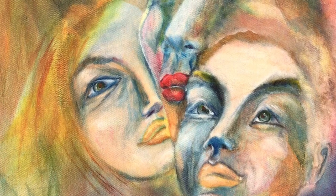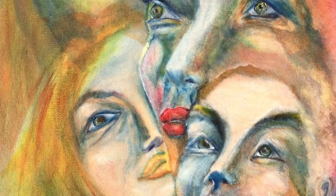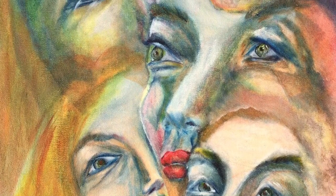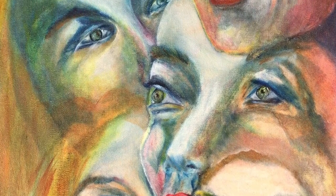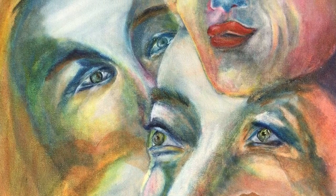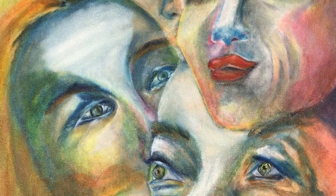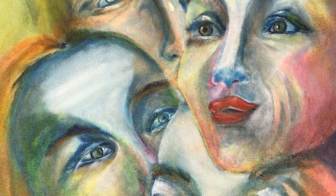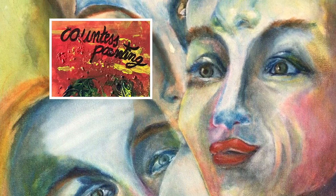Here we can see the results of my work for today. Now I'm saying goodbye — please leave feedback. I'll answer all the questions on the subject. In the next episode I will tell you about painting the background. Please subscribe to my channel.